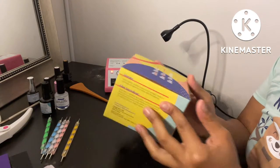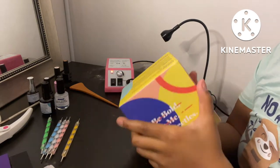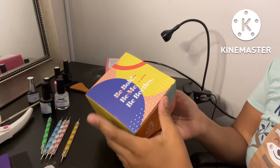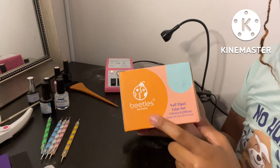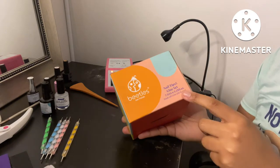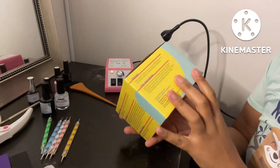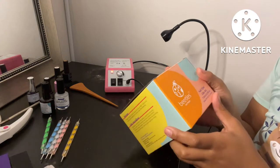Hey y'all, thanks so much for clicking on this video, it's me Aliyah. Today I'm gonna show y'all how I do my gel nails. I haven't done these in a while, so excuse me, I don't really know how they're gonna turn out. I'm gonna go ahead and use this kit — I have a Beetles gel polish kit. It has the nail tips and the glue set, and almost everything that I would need is in here. I think it was about $20 on Amazon Prime.